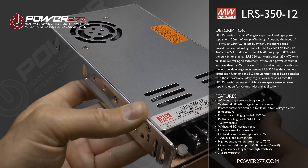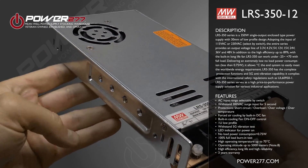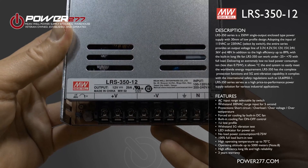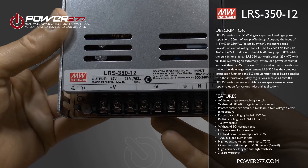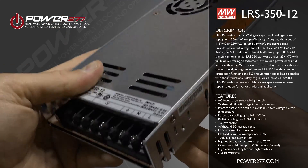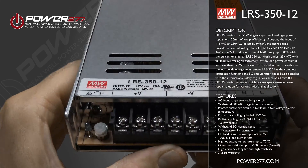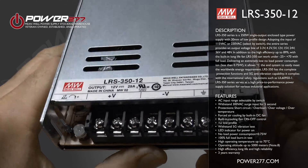Today we're going to be talking about the LRS 350 series by Meanwell. The LRS 350 series is a 350 watt single output closed type power supply with a 30 millimeter low profile design. It adopts an input of 115 VAC or 230 VAC selected by switch. The entire series provides an output voltage line of 3.3, 4.2, 5, 12, 15, 24, 36, and 48 volts.